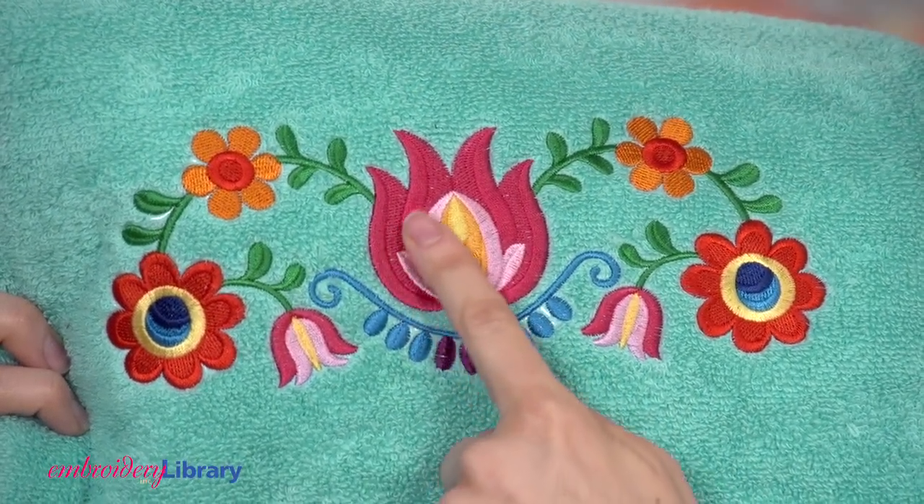Choose designs that have nice solid fills like this. Avoid light stitching designs because those light stitches will sink right down and get lost in the terrycloth.